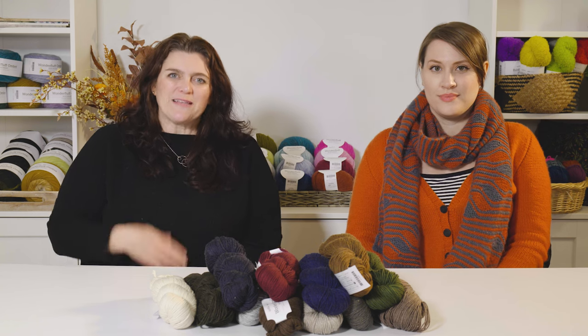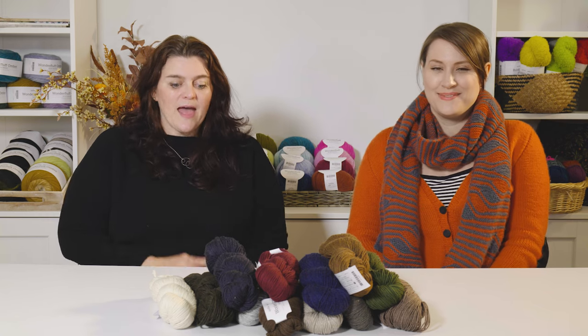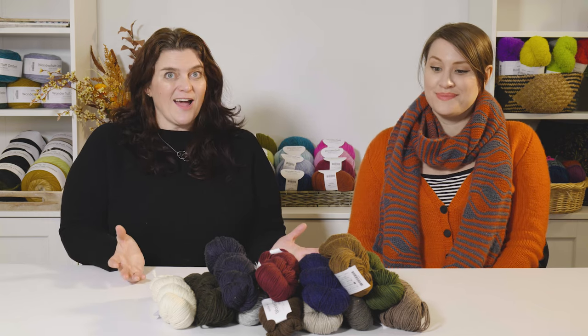Hello, welcome to Knit Picks Yarn Stories. I'm Alexis. And I'm Andy. And today we're going to talk about Woolen Cotton.